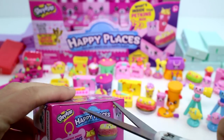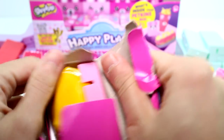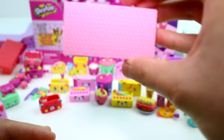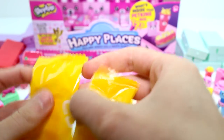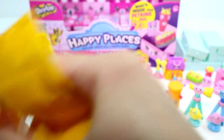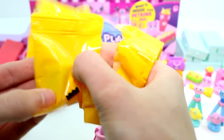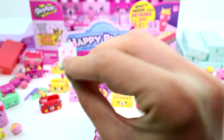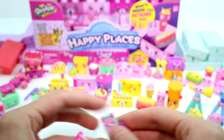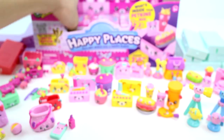Oh, we got a pink tile — the first pink tile we got! What is this? It's a lipstick — a little lipstick. And then we have a purse, like the one on the box that we saw in the beginning. And then this would be a phone. Awesome — I love the little phone. You put the phone in there with the lipstick.